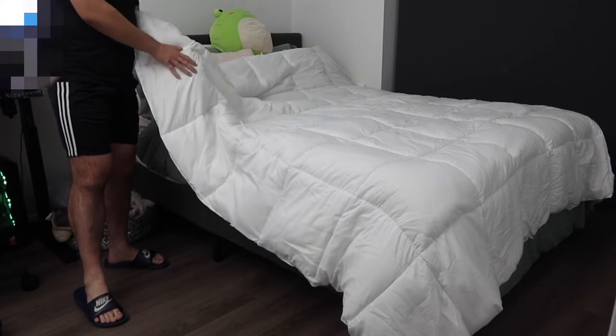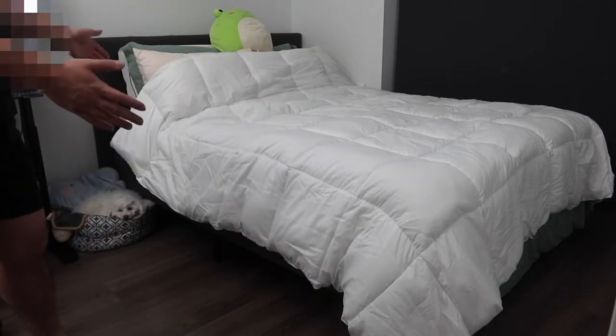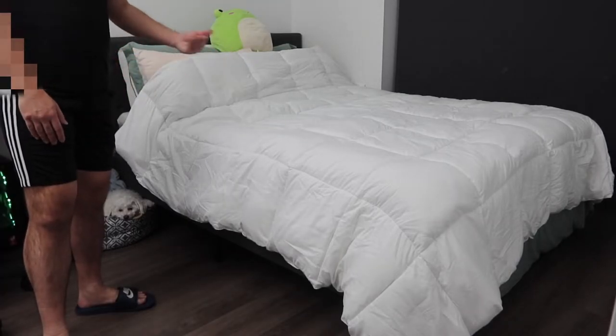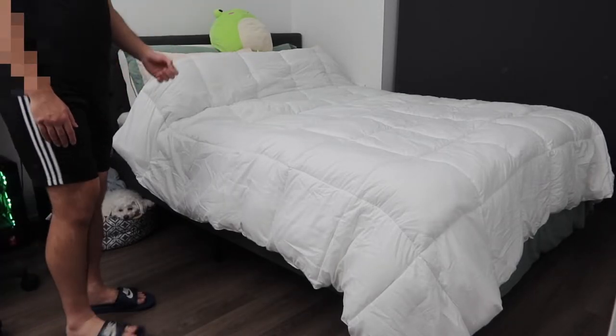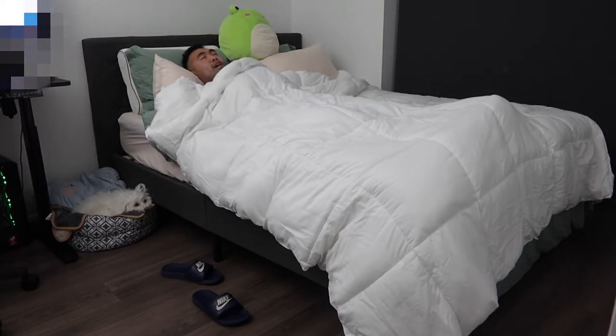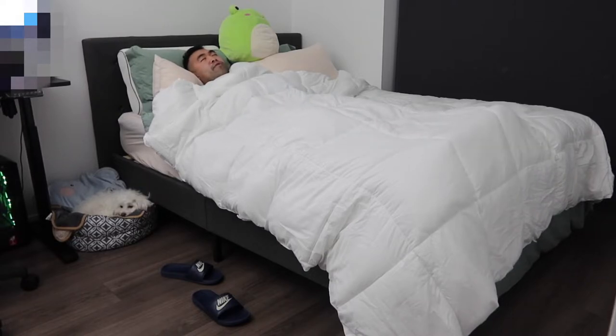When you feel the material, it definitely feels pretty nice — you can feel how fluffy and soft it is. See how long the blanket is — it gives you pretty good coverage from top to bottom. Once you hop on, you can definitely feel how warm and fluffy it is, and you can see how good the coverage is from your neck area all the way to your legs. This is basically what the product looks like when fully expanded — it looks pretty nice.